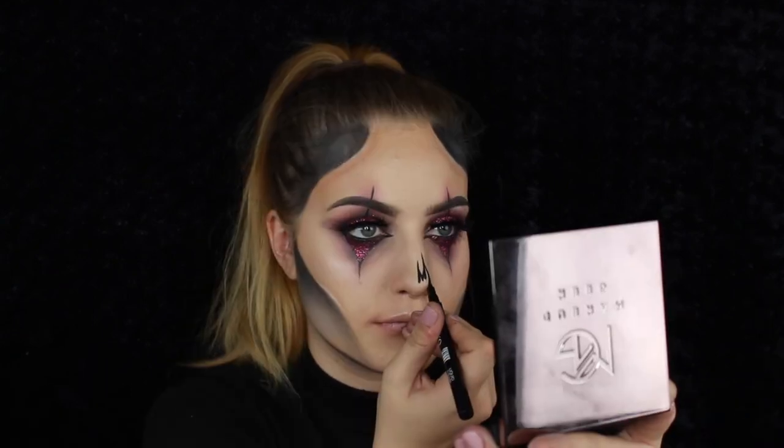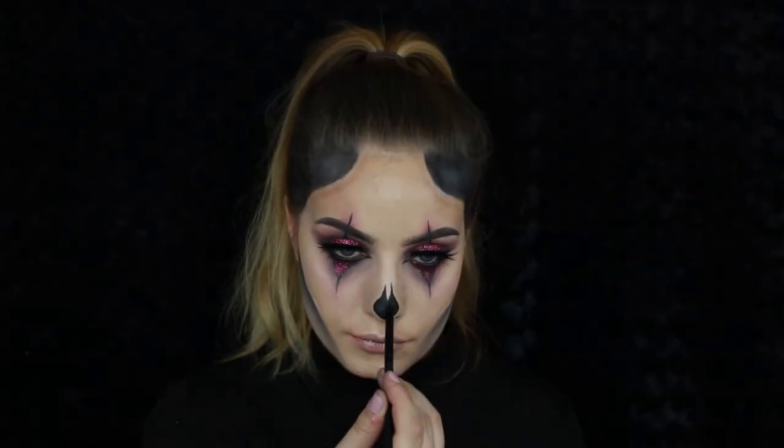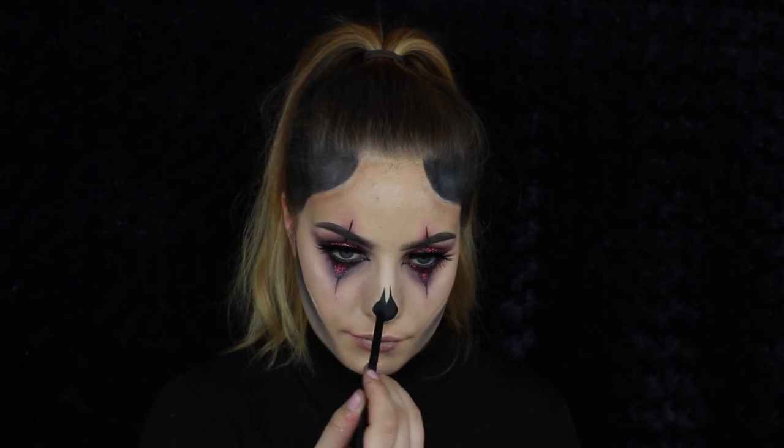Now it's time to do my nose — I'll do a classic skull nose using a regular black liquid eyeliner, just winging it as I've done the entire video. To make the nose stay in place all evening, I'll set it with a black eyeshadow.